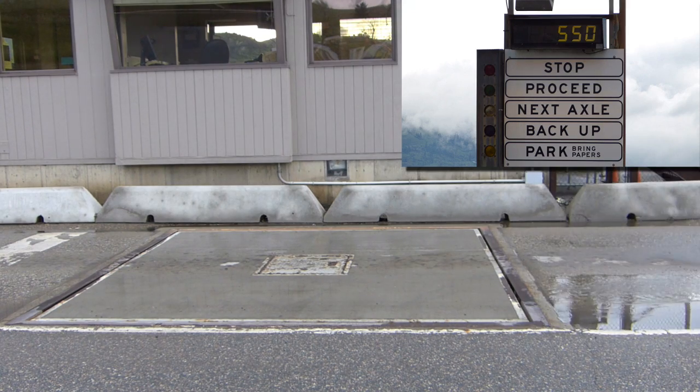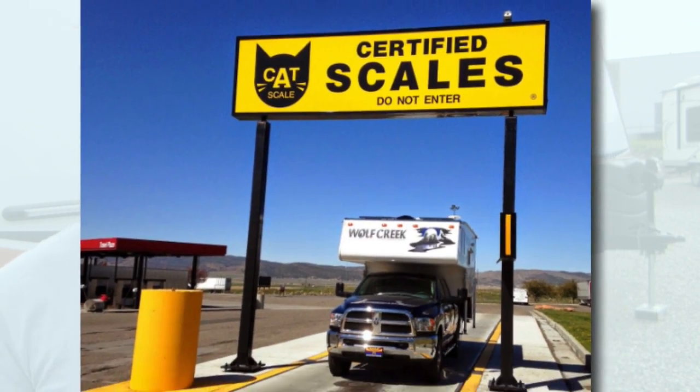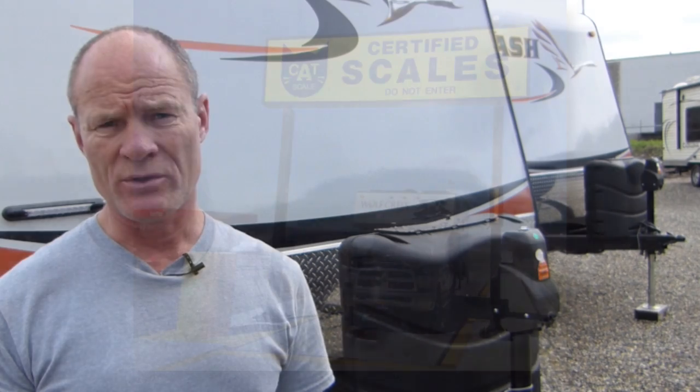Other places to get weighed include truck stops — which usually have scales for a fee — gravel pits, dumps, salvage yards, recycled paper facilities, and timber mills. Before you drive onto the scale, go in and ask the weigh master if you can weigh your vehicle. Usually it costs less than twenty dollars. That gives you the most precise information on your unit's weight.